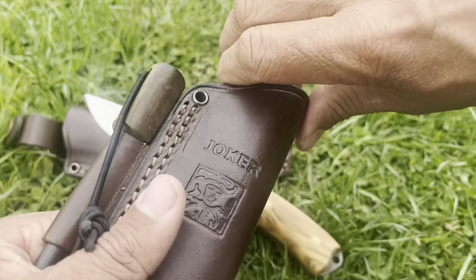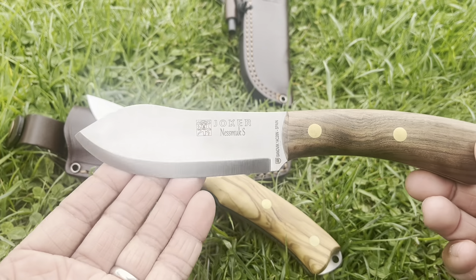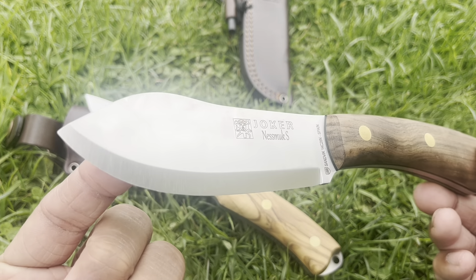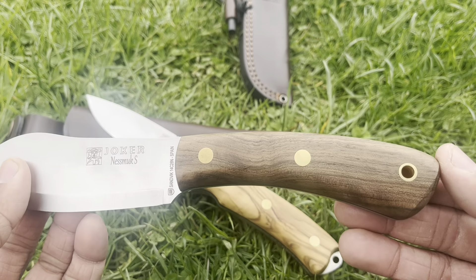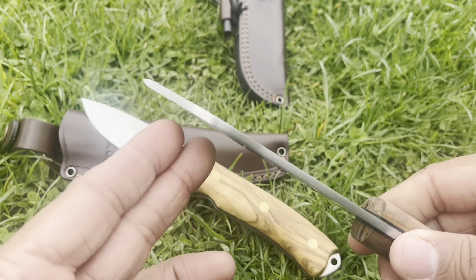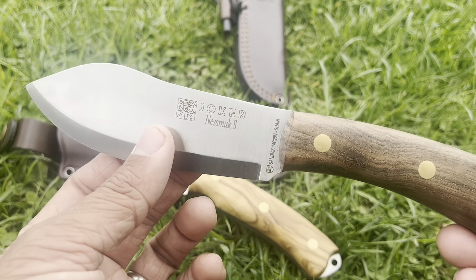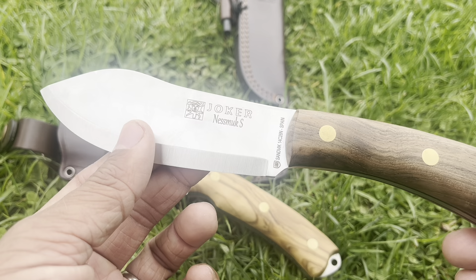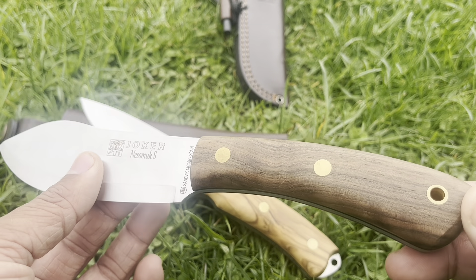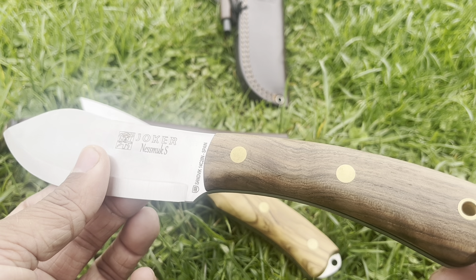The other knife we're going to be taking a look at today is the Joker Nesmuk. Gorgeous knife as well. Really ergonomic in the hands. This thing is thick, guys. If you know Nessmuk — George Washington Sears — fantastic bit of literature by him all over.